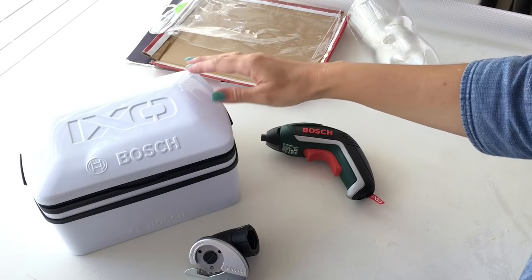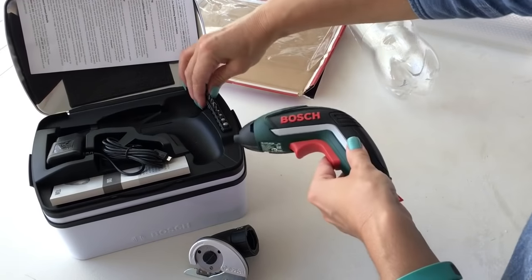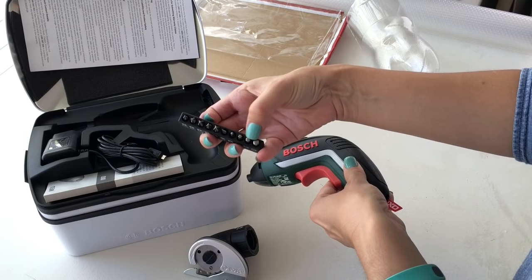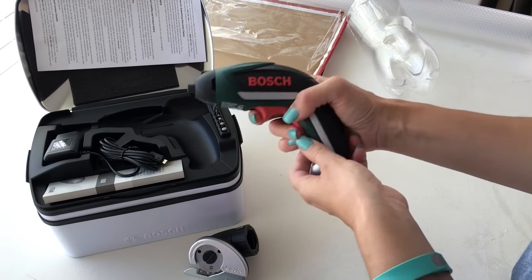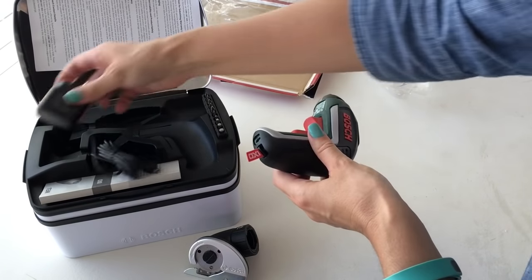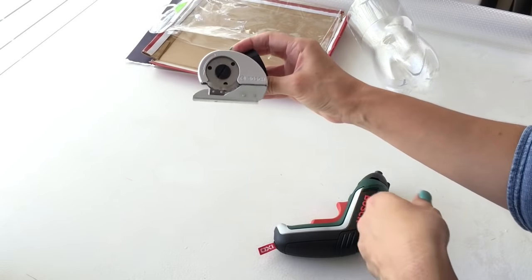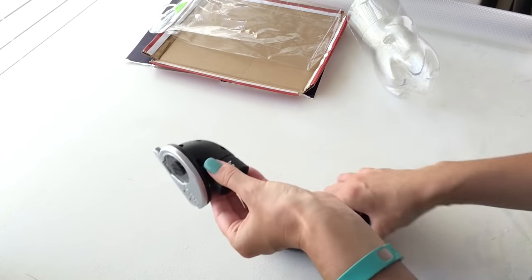Before we get started, I'll show you what else the cordless screwdriver comes with. You get it in a little box like this. It comes with quite a lot of different screwdriver heads, including some hex heads which are great for putting Ikea stuff together that needs Allen keys. It's rechargeable with a micro USB plug, which I've never seen before in a power tool. The cutting attachment is an optional extra — it's about $25, and I think the screwdriver is around the $60 to $70 mark.